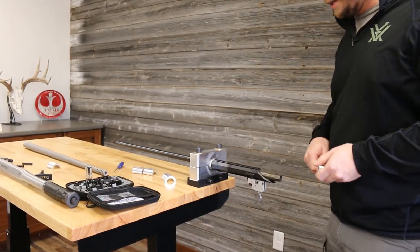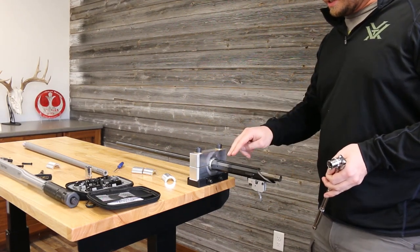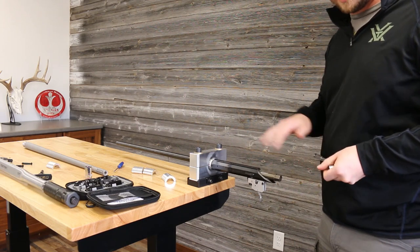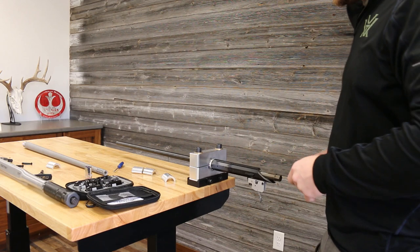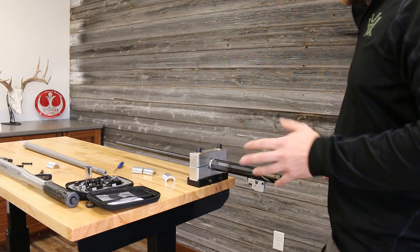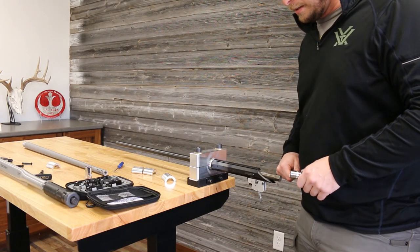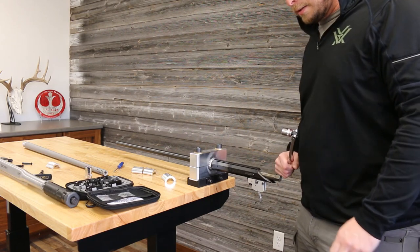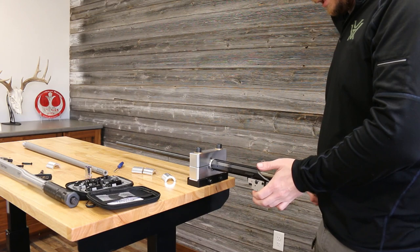We got a little heat applied. One thing to note: Tikka does cap their base screw holes with a plastic plug. You may want to pull that out before you apply heat — you don't want to melt that plastic into those threads and not be able to get it out, or you won't be able to add your appropriate scope base.